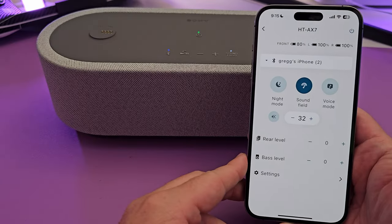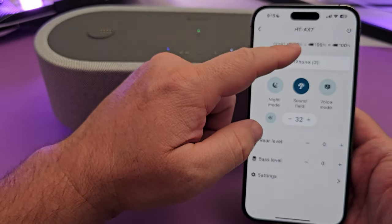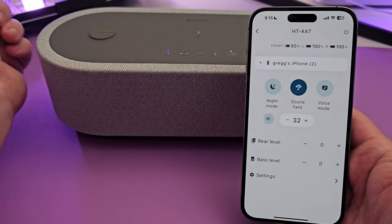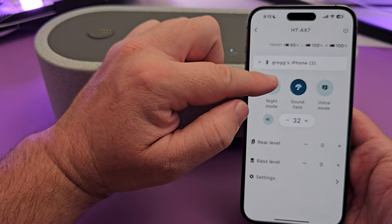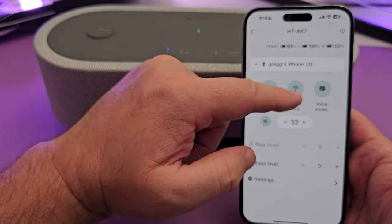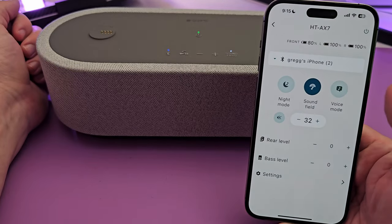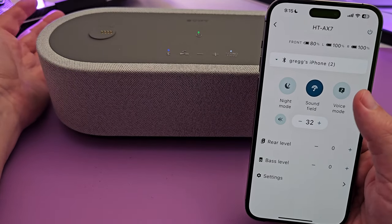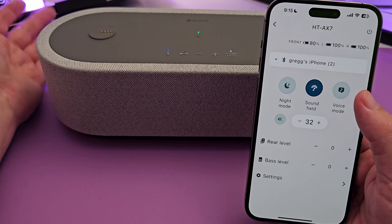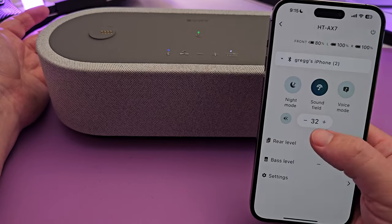Here's a quick walkthrough of the app. You can see how much battery is left on the front, left, and right speakers. There's a night mode which reduces the sound, and a sound field setting which creates that 360 effect — you can turn that on or off. Voice mode increases the volume of voices, so if you're listening to a song or more likely watching a movie or TV show, you can boost the dialogue.